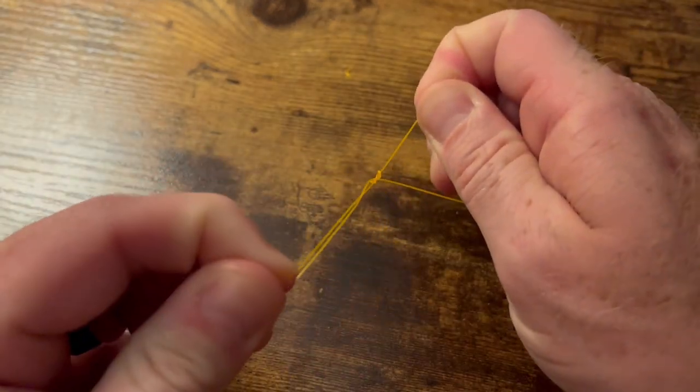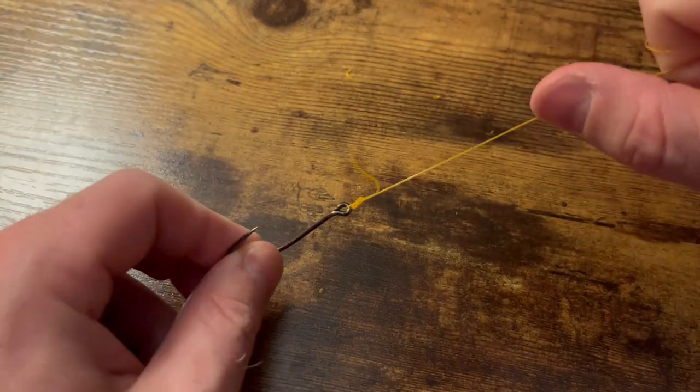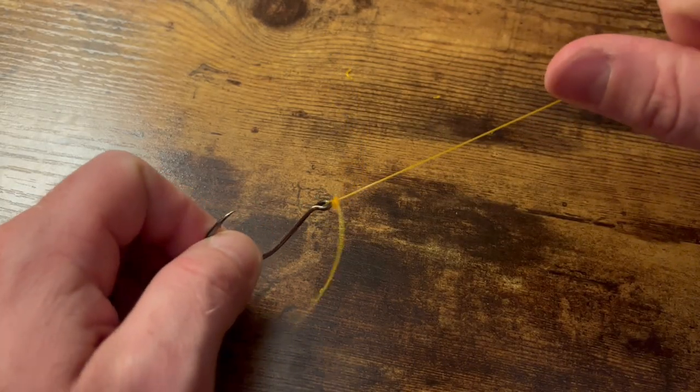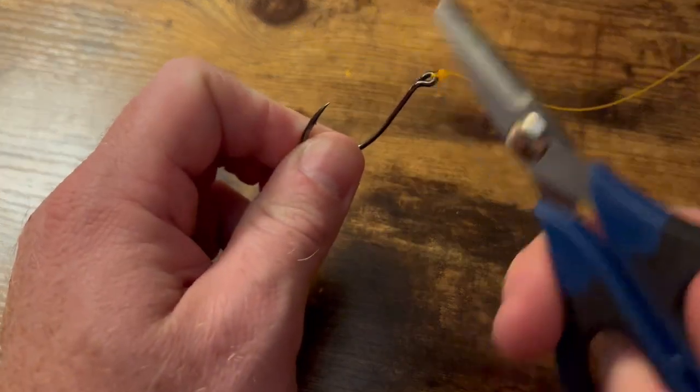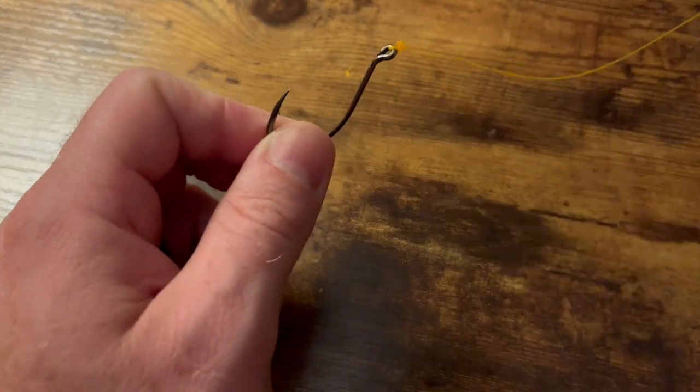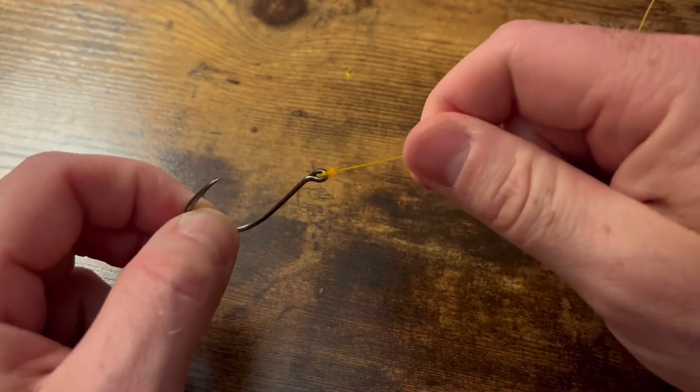Go ahead and pull that down ever so slightly, wet it — a little saliva goes a long way — then pull it to the top of the hook and it's gonna lock right there. And that is the Orvis knot. Alright folks, like and subscribe, really appreciate you taking the time. Until next time, go fish!